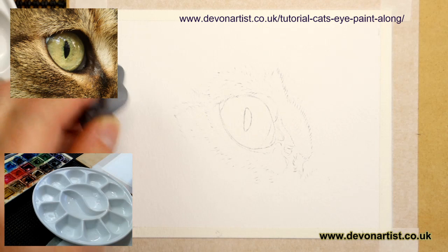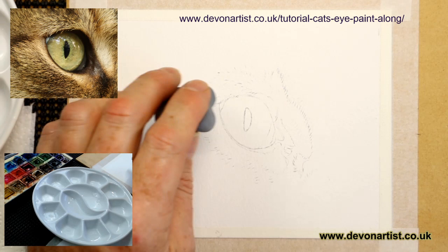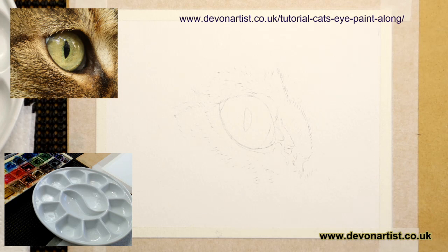My partner Joe is downstairs on the big computer watching this for us as well, so she can pass on any comments to me. Because obviously it's a live video tutorial which could last one and a half to two hours, I need to crack on with painting and show you how to paint a very detailed cat's eye. I'm also going to just lightly soften the pencil on the pupil itself.